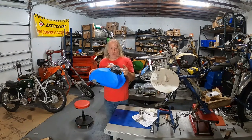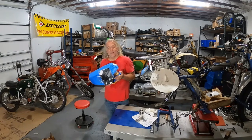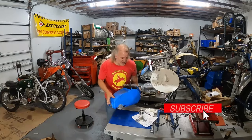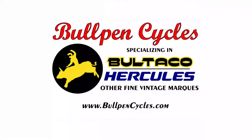No sense sitting here watching paint dry. Check back in a few days, maybe we'll have something better. Thanks for watching - have a great day.